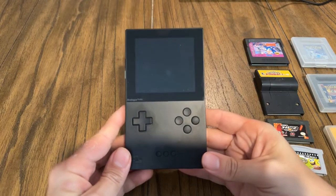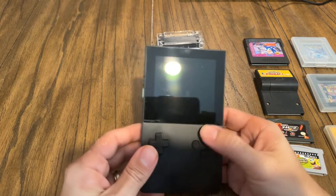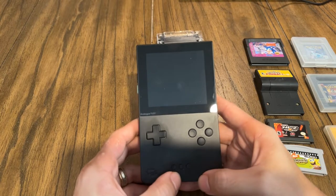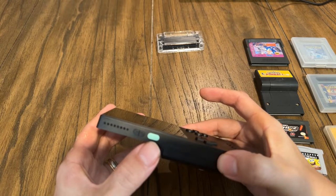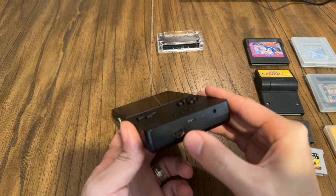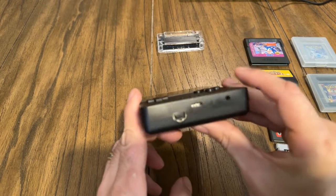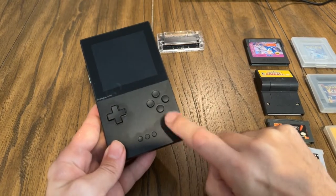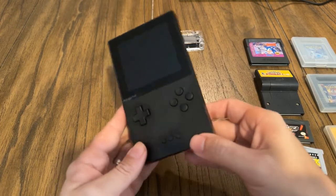Here is the Analog Pocket. Obviously it very much looks like a Game Boy. You have the directional pad, four buttons, and some buttons on the bottom — select, start, and the Analog home button. On the side you have volume up and down, the power button there in green, and a regular Game Boy link cable port. This can actually work with both brand new Game Boy link cables and the original ones, and you can even link this Analog Pocket to an original Game Boy or Game Boy Color and play link games.